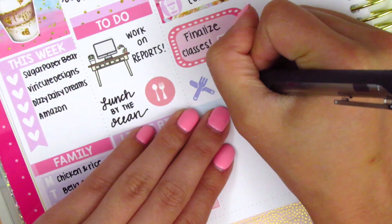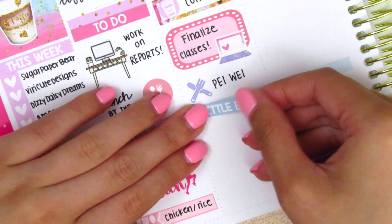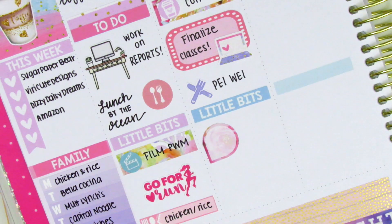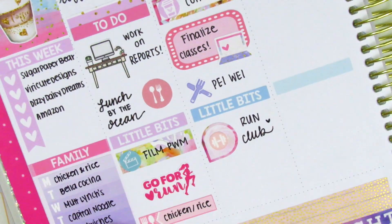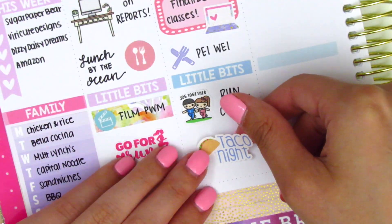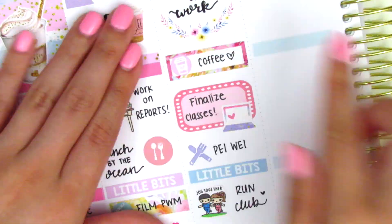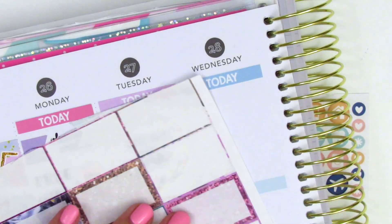I put down a little meal icon to mark lunch at Payway, one of my favorite things to eat - their chicken pad thai is amazing. Underneath I put down a 'little bits' header. I initially marked run club with a teardrop sticker but didn't like it, so I switched it for a Kina Prince little jogging couple instead. We had tacos that night so I put down a taco night sticker - I believe it was a leftover from The Crafty Room.